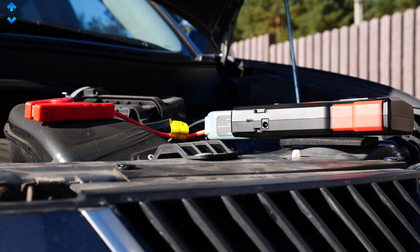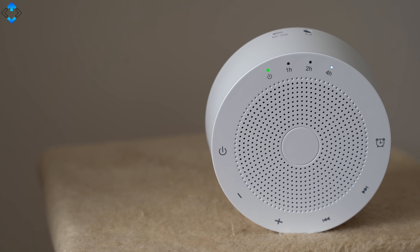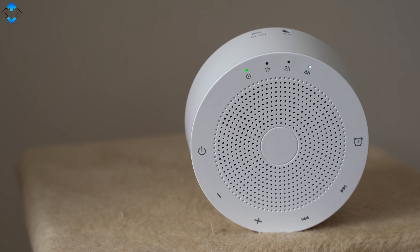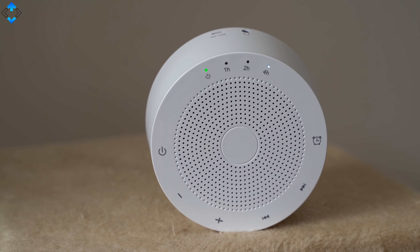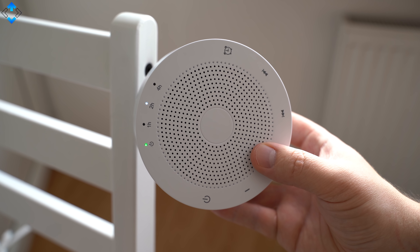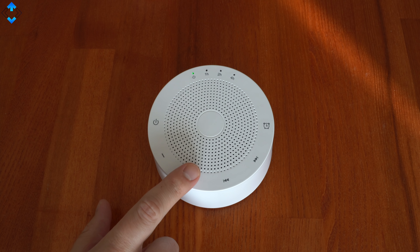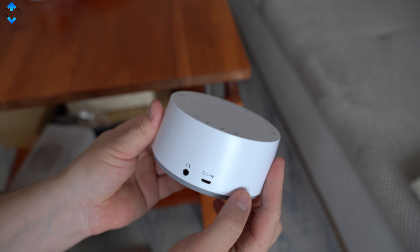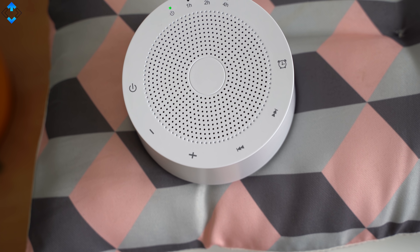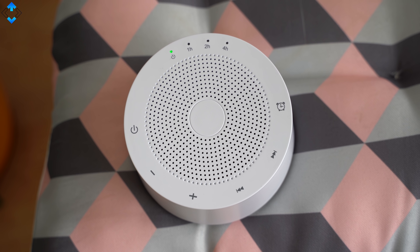The Avantec white noise machine is one of those gadgets I didn't really expect to use much, but it's actually pretty cool. It's designed to either block unwanted sounds or help you fall asleep. The device has 30 non-looping sounds including 6 types of white noise, 6 fan sounds, 13 nature sounds, and 5 different ambient sounds. It also has an intuitive touch control system, a timer, a headset jack, and the battery lasts up to 10 hours. The device is well built and simply looks nice on the table. Here are a few audio samples.